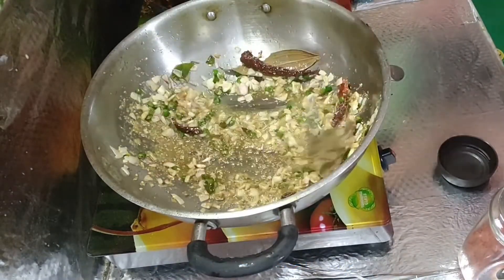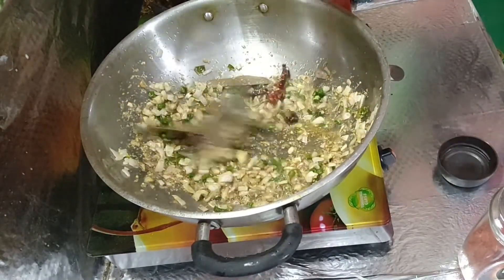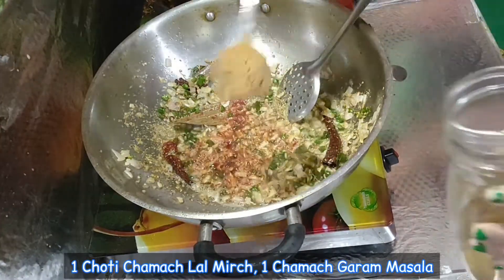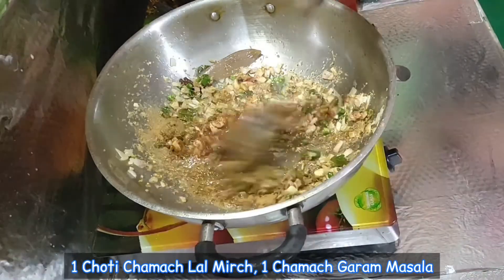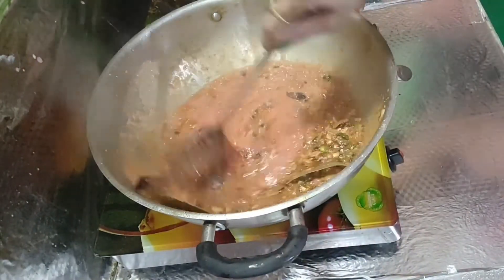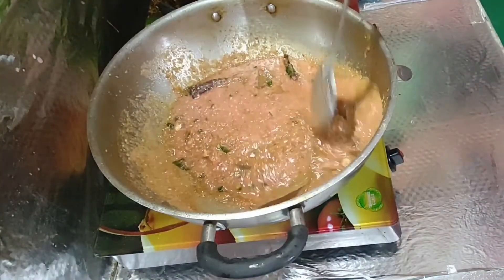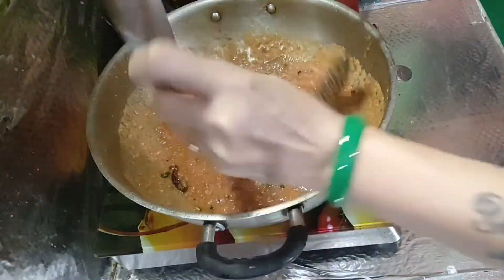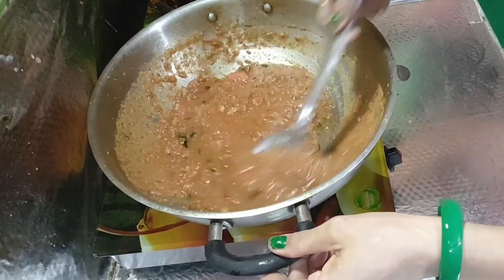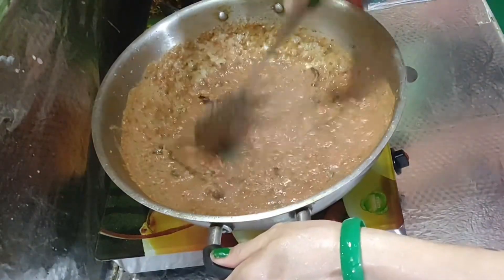And if you want, you can make a tadka and add it on top. Add one round of tadka. I will put the leaves in my hand and add them in.